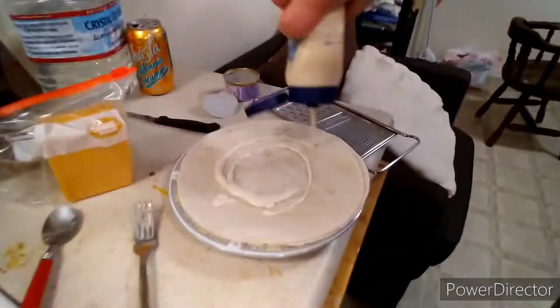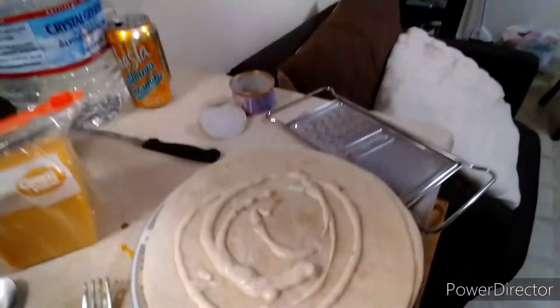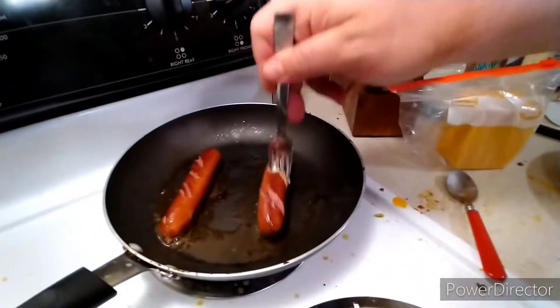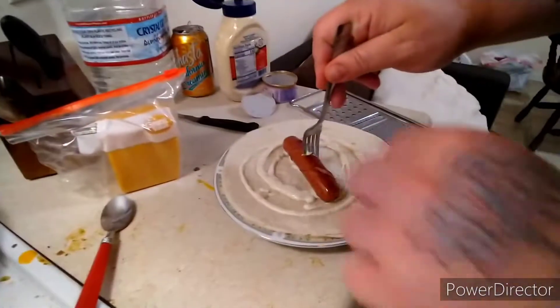Alright, so with the tortillas — a lot of people put cheese on first, but we're not doing that. We're gonna put this jalapeno ranch on here. So here we go, just put a little bit on there like that. And then you want to get your little hot dog or sausage link and put it in the middle.